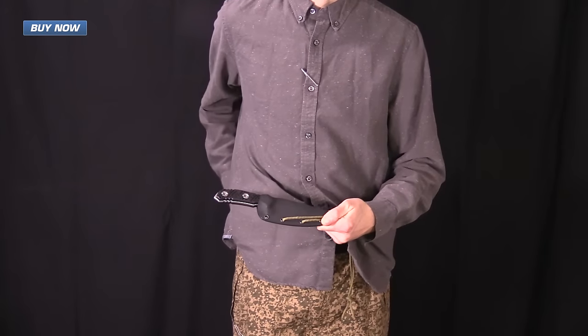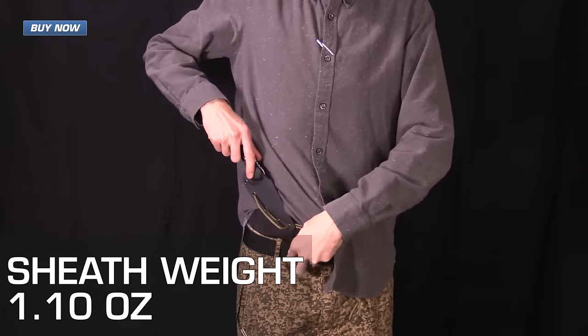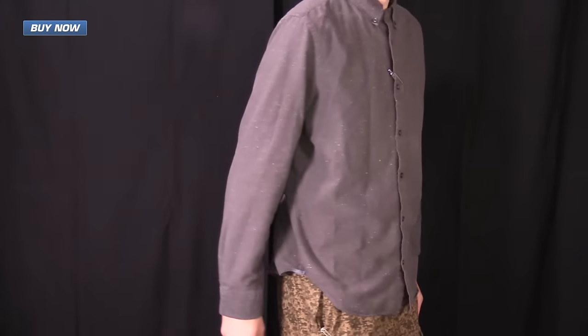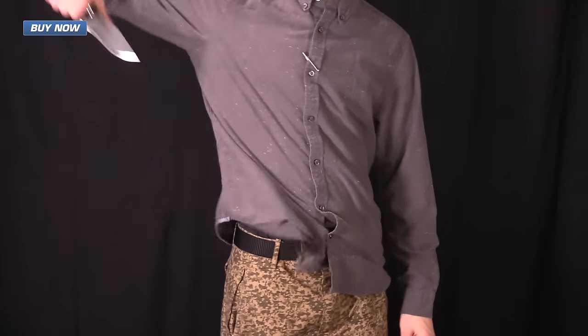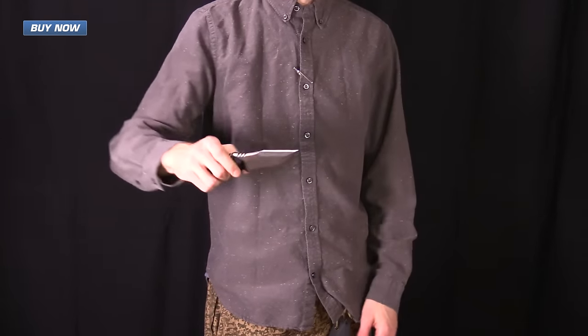The M13 comes with an included Kydex sheath that supports a variety of carries. Here you can see it in an improvised IWB setup, which is often how DJ Urbanovski carries his knives. As you can see, it is easily concealable and easy to access rapidly.